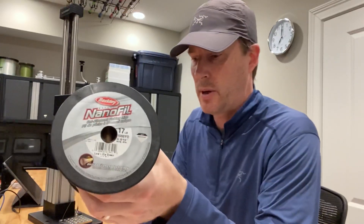Hey guys, it's Art Weston. I'm continuing to test knots using Berkeley's Nanofill 17 pound single filament braid line.